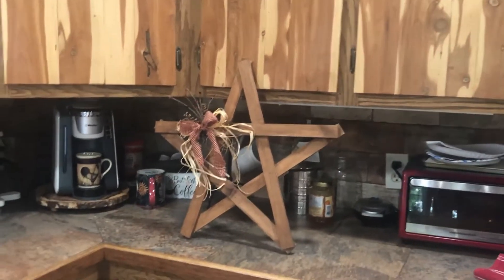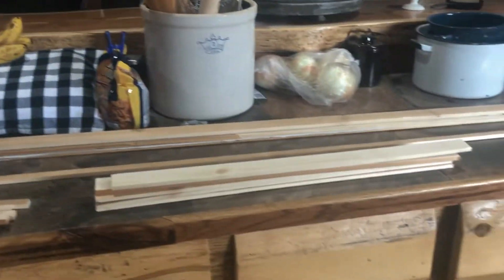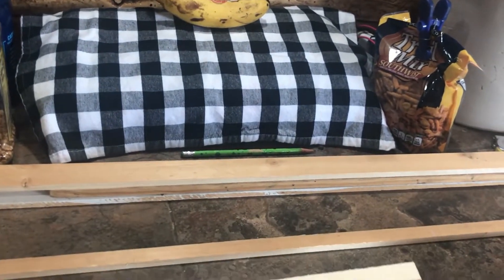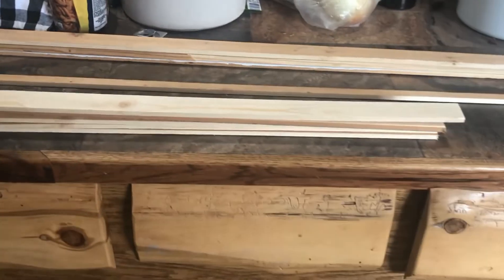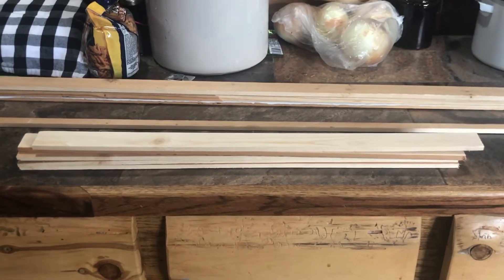This one is cut at 20 inches. My husband went out and cut me some slack boards, and these here are not as wide so I'm going to make a smaller star — those are cut at 18 inches. And this one is going to be a bigger star, cut at 24 inches.